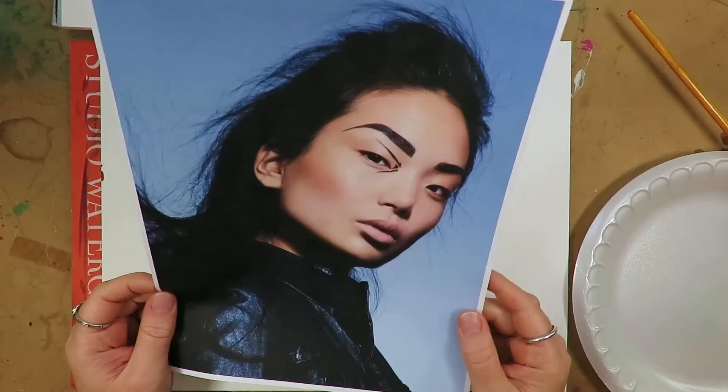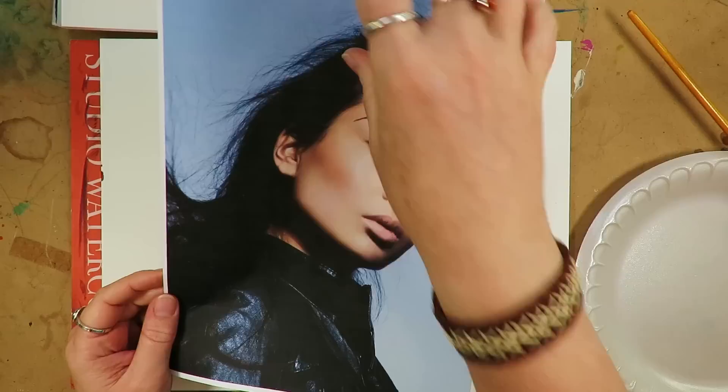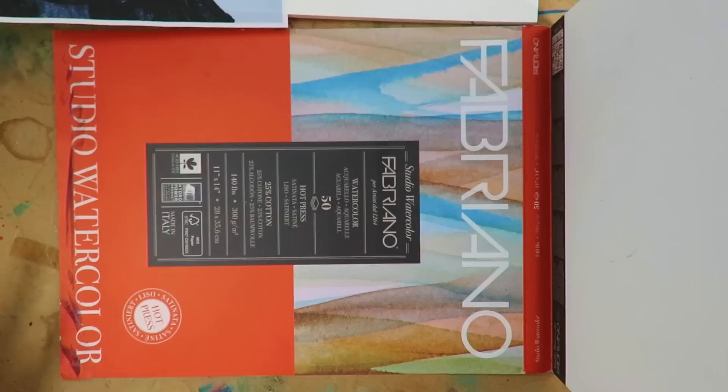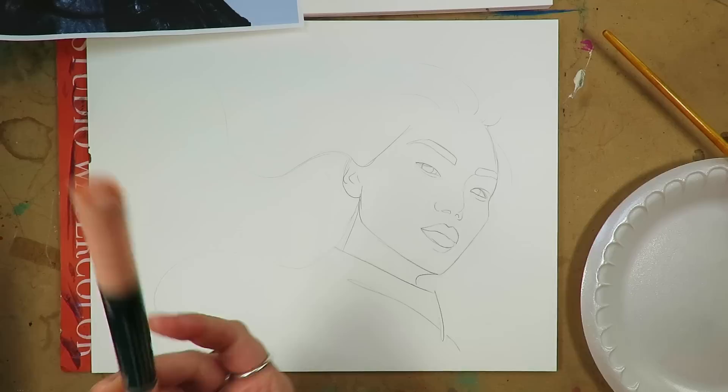Alright, so as you can see, I already have the face drawn out. This is my reference for it — I think she's absolutely stunning. I want to add a lot of color to this because I have all these vibrant markers. So I'm going to do some colors for her hair. I'm working on hot press — you can do either hot press or cold press. This is nice and smooth, so it's great for drawing. I have a whole video on different kinds of papers you can use.